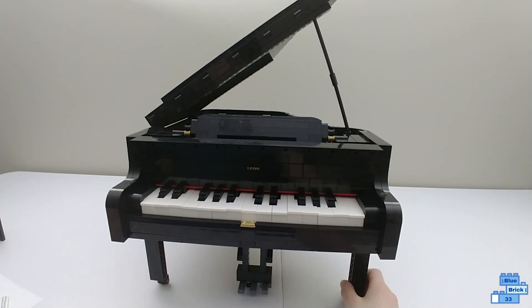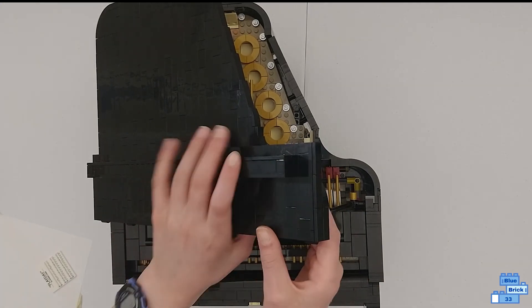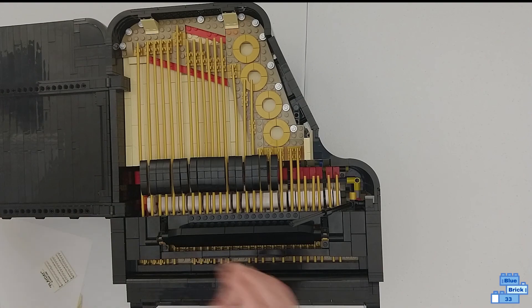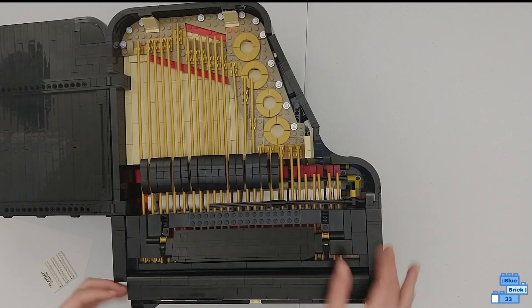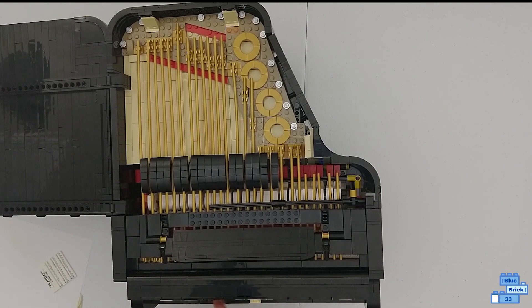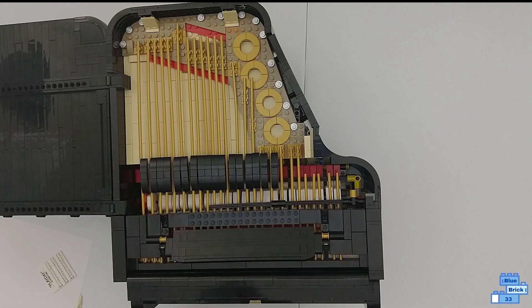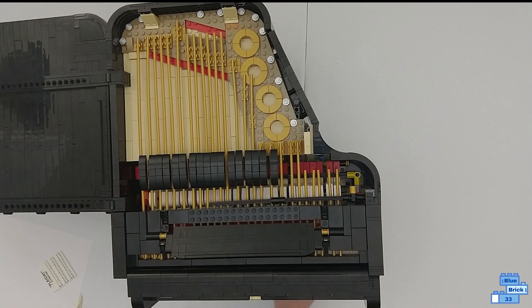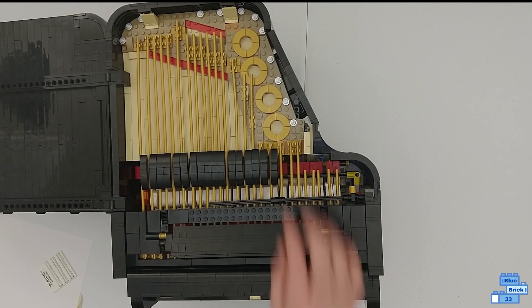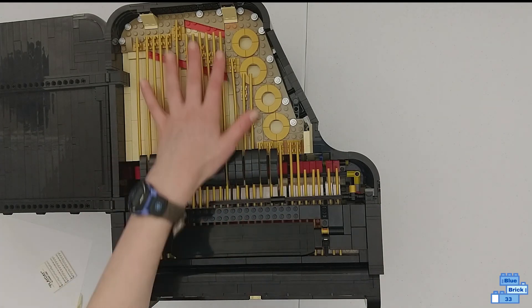Now I'm going to show you the top of the piano. I'll move things around to get a better look inside. In here, when you push down on a key, one of the internal pieces goes up — you can see this red piece rising, which is what triggers the playable function recognizing you're pressing a key. The pedal lifts all of these damper pieces up, just like a real sustain pedal. And these are the strings.